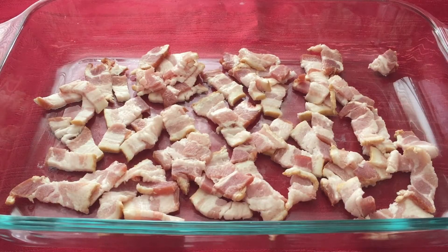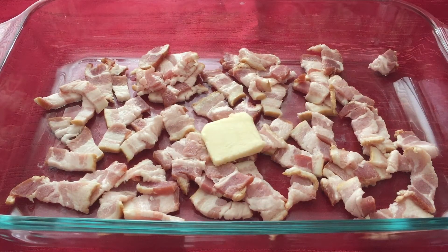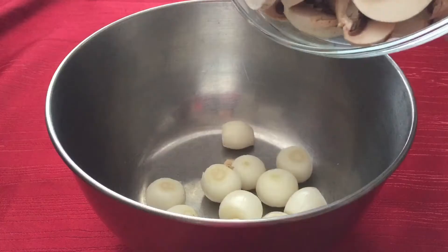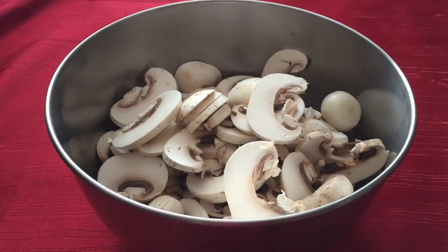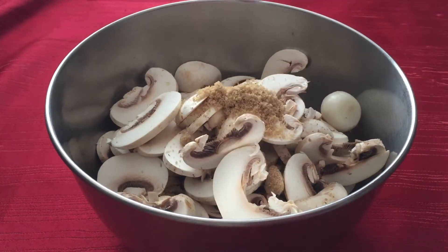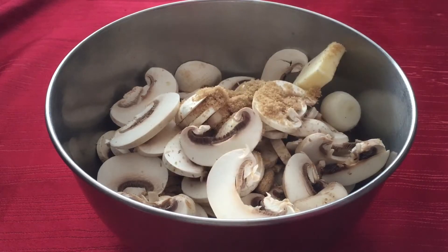Then scatter a half cup of diced bacon — which was 6 slices for me — in a 9 by 12 inch baking pan with tall sides. Add 1 tablespoon of butter and bake for 15 minutes until the fat has rendered out. While the bacon is cooking, toss 1 and a half cups of pearl onions and 1 pound of button mushrooms with 1 tablespoon of brown sugar and 1 tablespoon of butter.